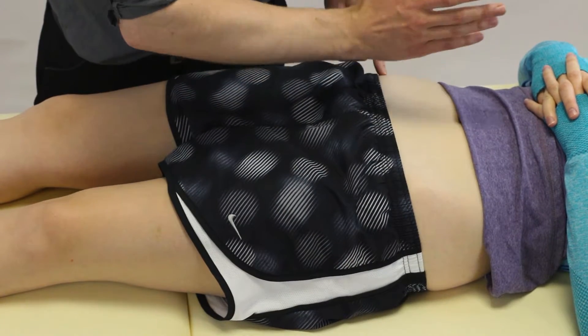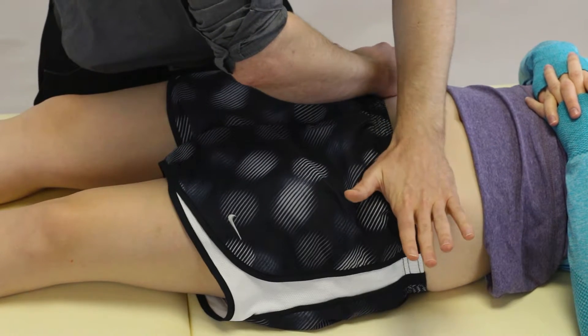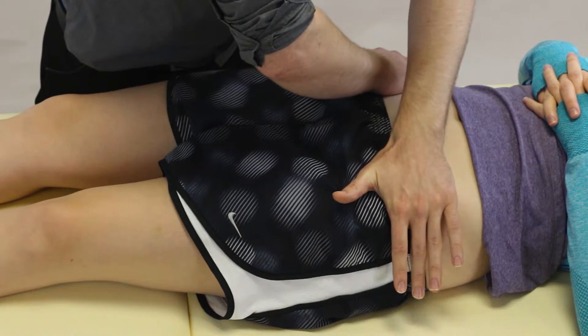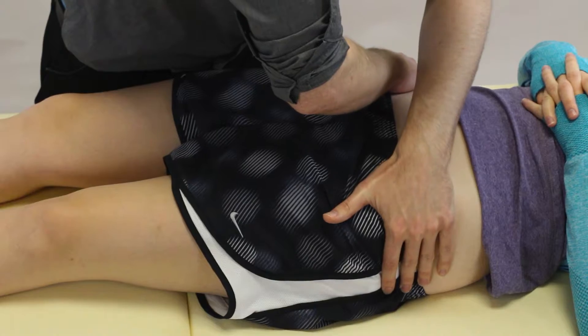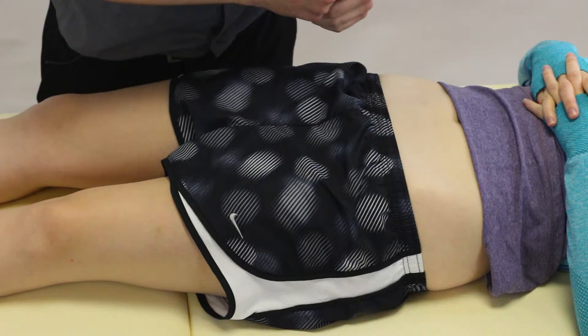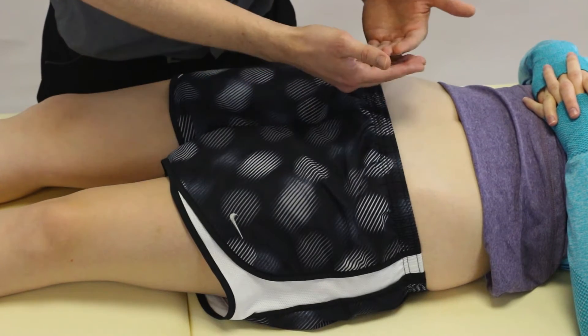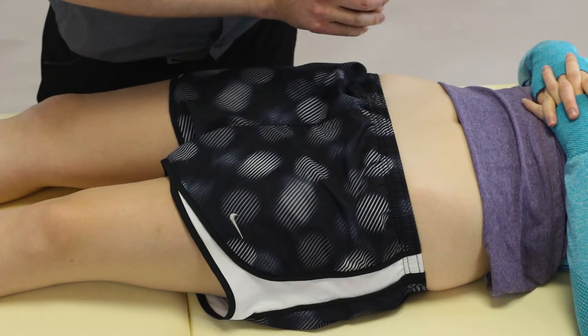So let's go through it again. One hand ASIS, other hand ASIS. We're pushing down and round. We're trying to swoop to get this to compress at the back and open at the front. Theoretically it's to open up the ligaments in the anterior aspect of the SIJ.